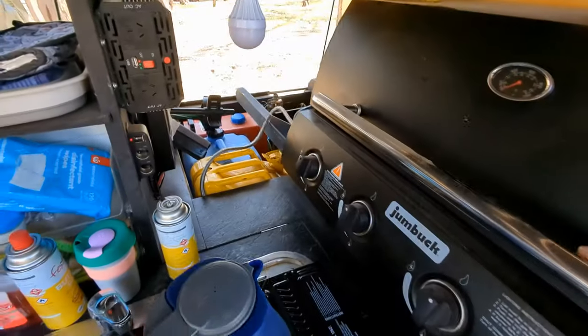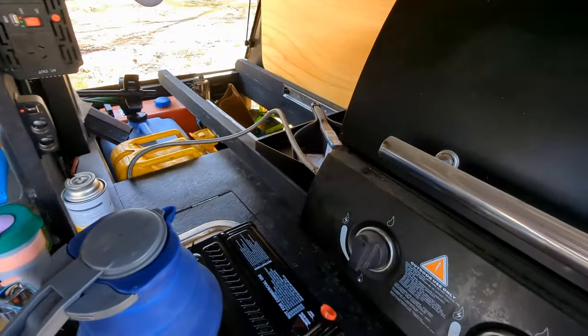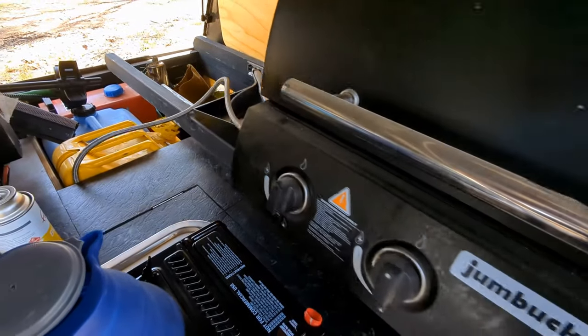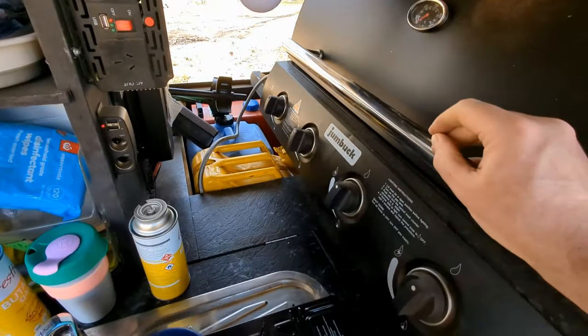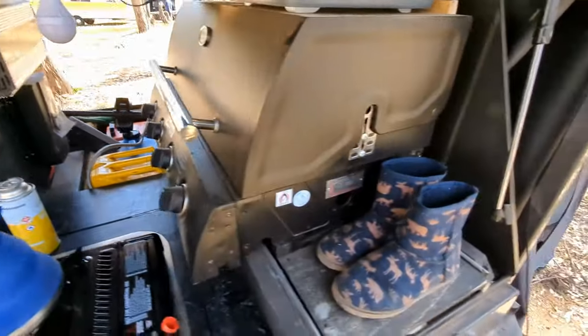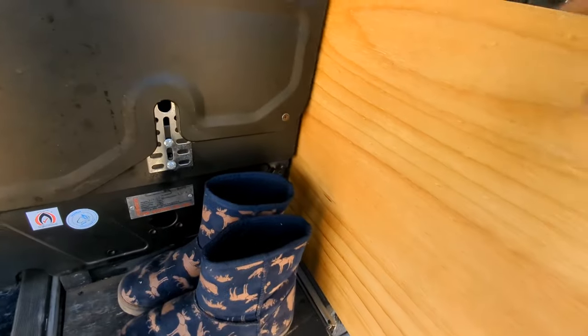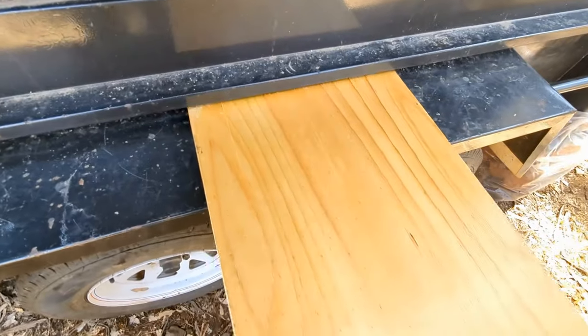As you can see, it allows the barbecue to come all the way in and out. Someone asked if I would just show that little table there on the side, so I'm just going to pull it out and give it a go. It's just offcuts essentially — just slides out and then just slots in, fits perfectly. It's a fairly sturdy table sitting there.